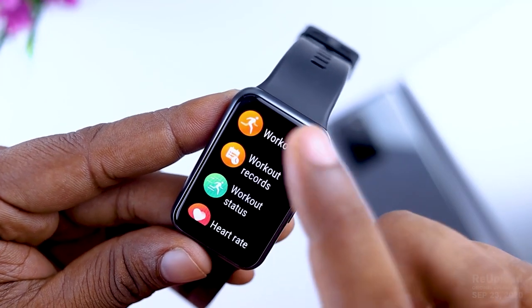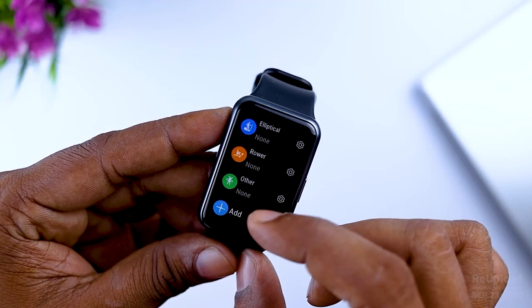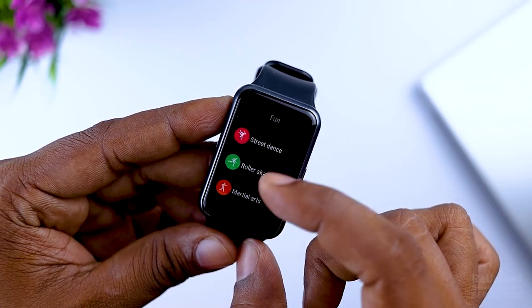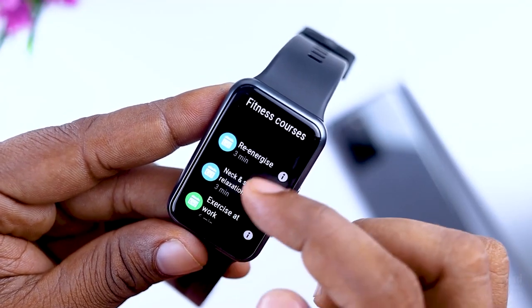You can click the workout for fitness course, running, outdoor, indoor, and outdoor workout. Just click the workout and you can click the animation course.